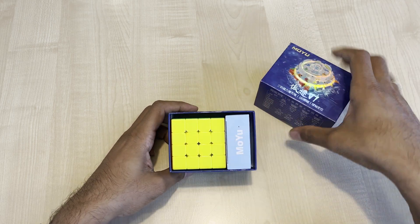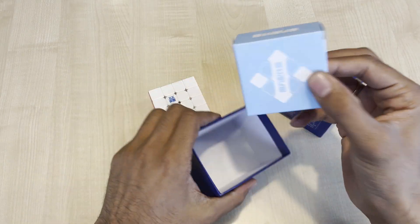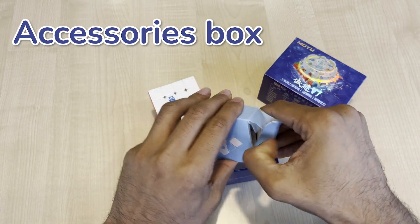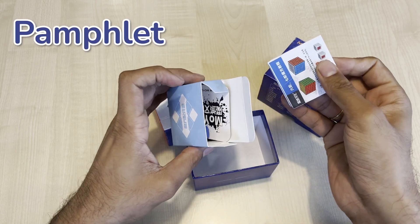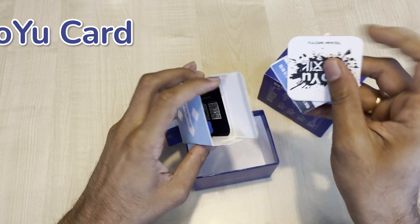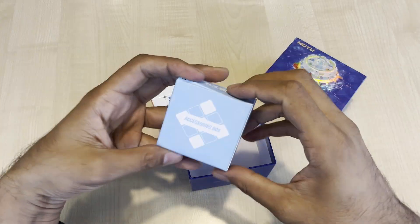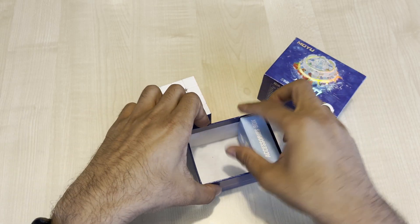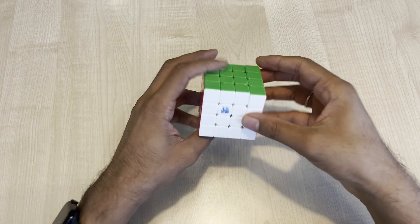Let's just open it. You get the cube in the basic MoYu X3 box. Let's keep that aside and just focus on the cube.